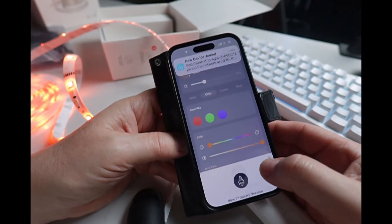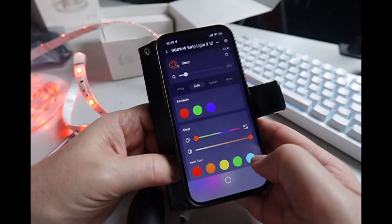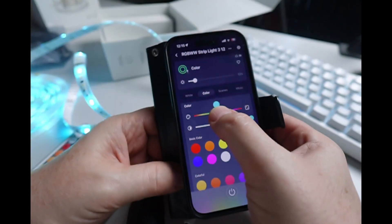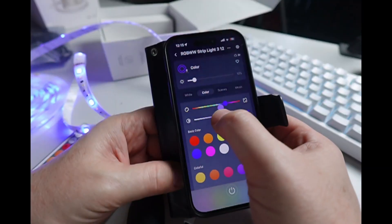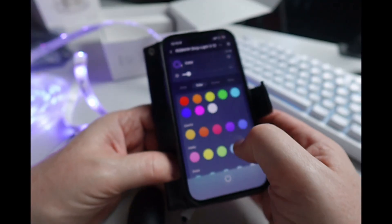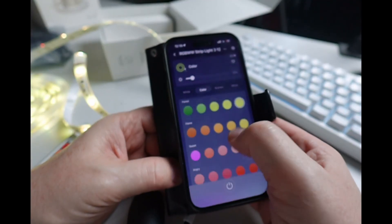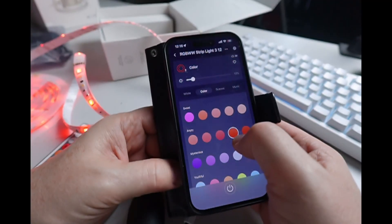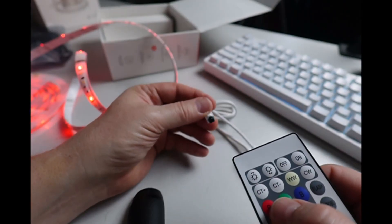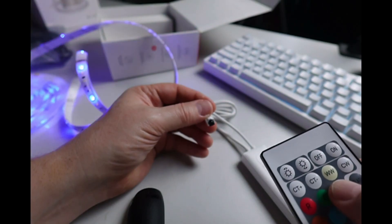It's asking us to do a firmware upgrade. Now we can control our brightness. Clicking 'more' at the bottom gives access to all the different colors — the three basic colors, a color slider, and a brightness slider for each color. We can go into more color options and different gradients. Using the remote control, pull out the battery strip, press it and aim at the receiver, and you can control it that way too.